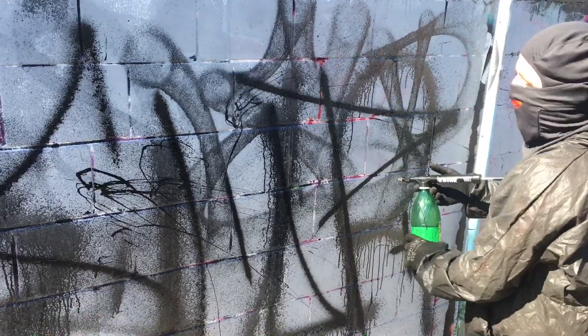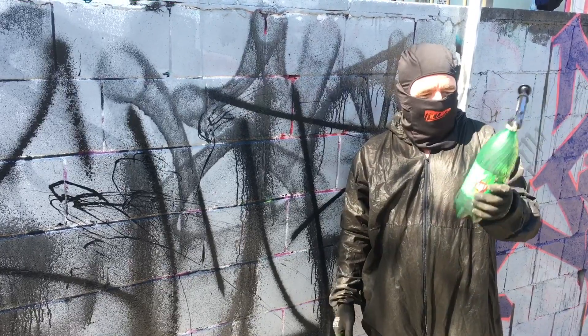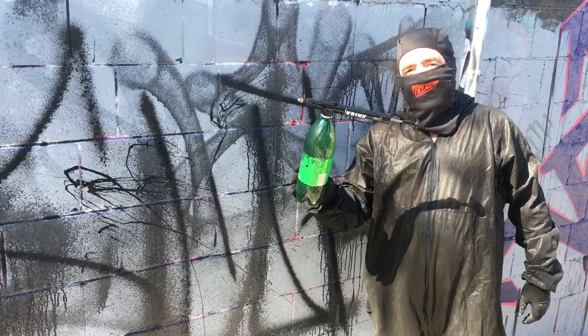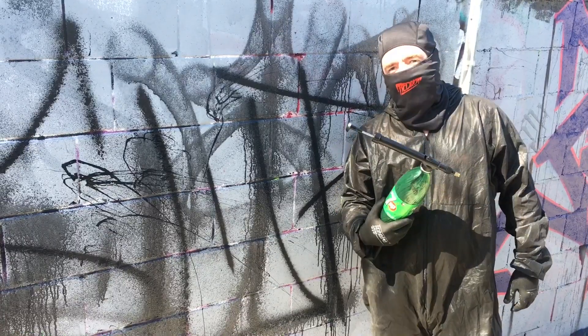You probably want someone who is actually good at graffiti to use one of these, but yeah, they do the job. Not bad for a five minute fucking presentation. Grab a crink sprayer — they're cheap as fuck, they can fit on any bottle. I'll use Seven Up because that's my favourite non-alcoholic beverage.